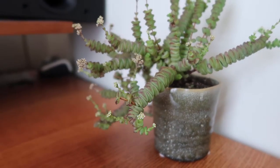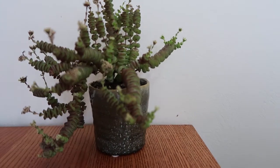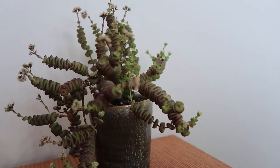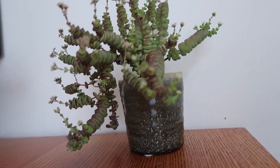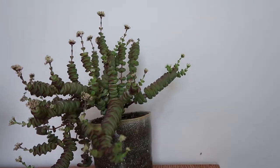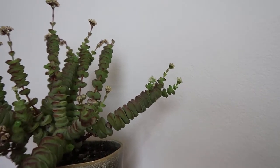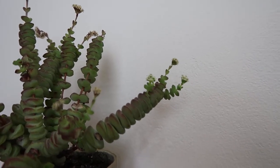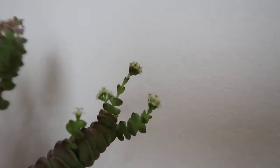Being a succulent, it will prefer a lot of sun. It doesn't need too much watering at all — you want to make sure the soil dries out completely before you water it again. In winter it needs very little water. All those fleshy leaves are where it stores its water anyway, so it can go quite long times without being watered. It's pretty easy to look after, to be honest.